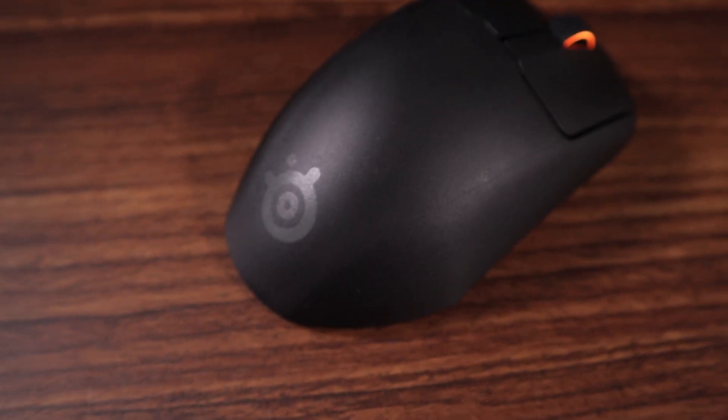The Prime, the Aerox 3, and the Viper V2 Pro are kind of in a three-way tie for me when it comes to the coating. I really like the matte coating on these mice. It feels great, gives you a good amount of grip without feeling super rough, doesn't show fingerprints. Really, this is top-tier mouse coating. It feels excellent in hand.